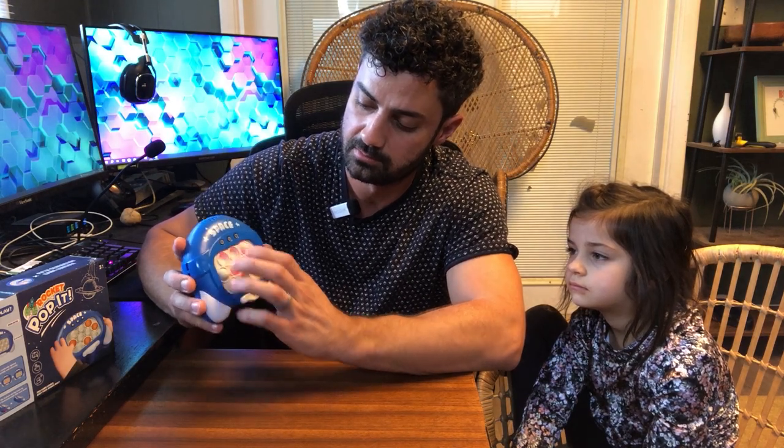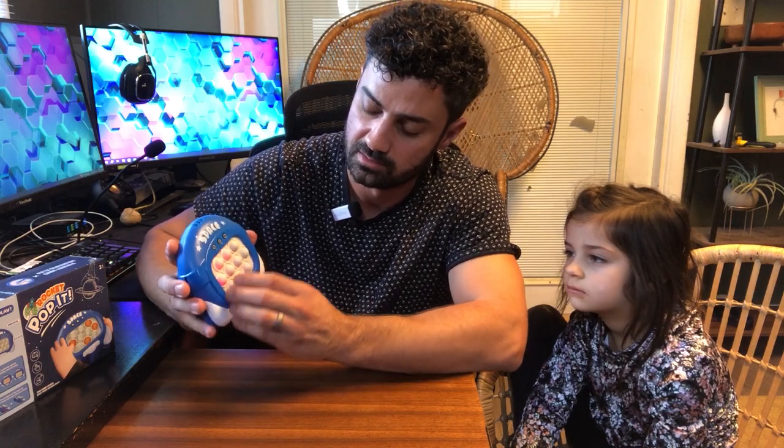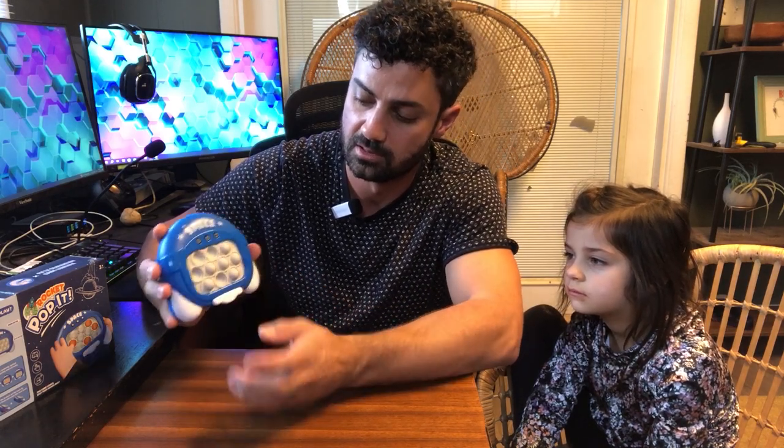Pop them in. I didn't do it in time. And then you pop it. If you did it right, you go to the next level. There's also some other modes here.